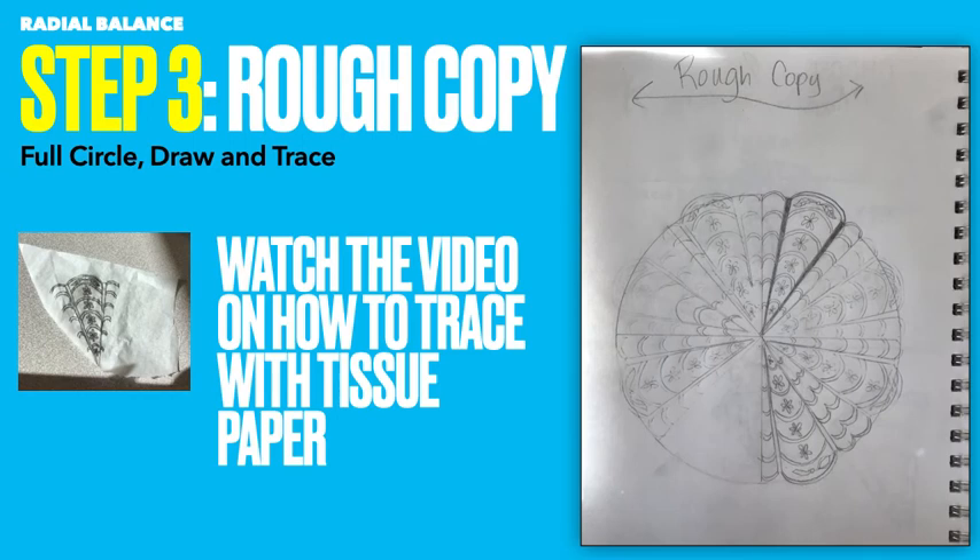Step three is your rough copy. You're going to draw a bigger circle — again, just trace something you find so it's almost a full page. You're actually going to draw the first pie and then trace and redraw the rest. There will be an instructional video on how to do this. We're going to do this with tissue paper. Step three is where you've chosen your favorite design and you are doing a rough copy.